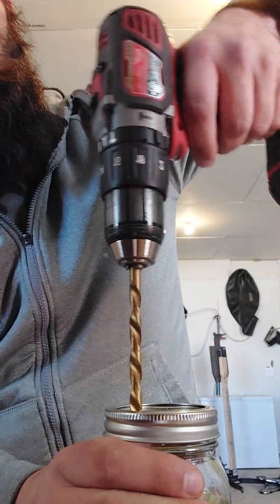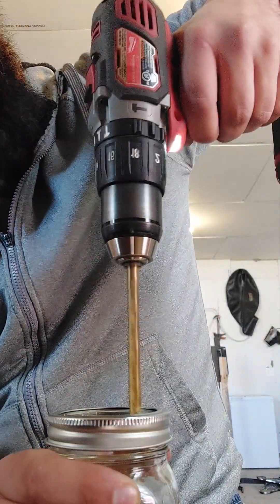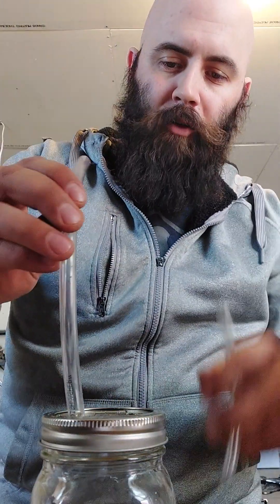I'm going to show how to make a simple bubbler right now — completely unedited, because that's the only way I do anything. I've got a mason jar with a regular lid. I'm going to drill two holes and run tubing through them.